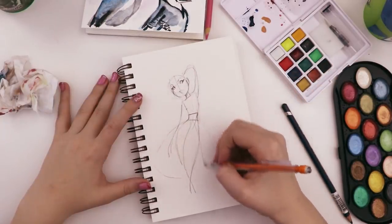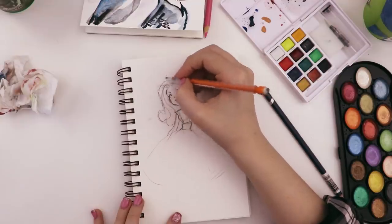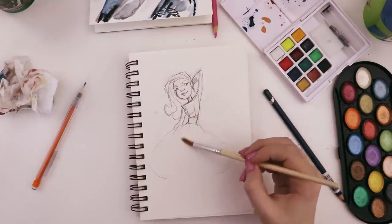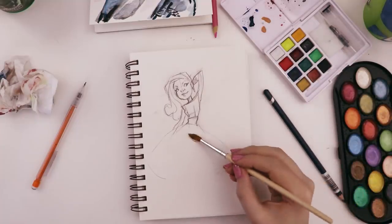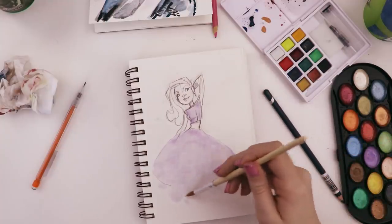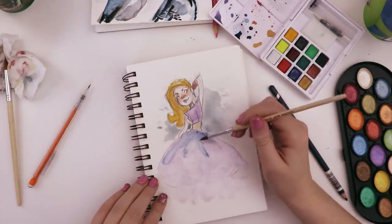It would be kind of cool if I just use fluffy colors and try to draw a skirt. Let's just try something — I'm gonna put down a bunch of water first, kind of fill in where I'd like the paint to go, and hopefully that makes it look kind of soft and fluffy. I think I used too much water.